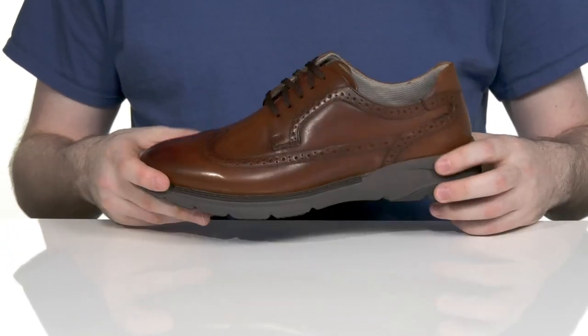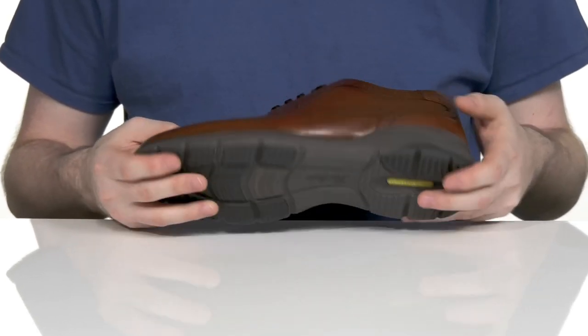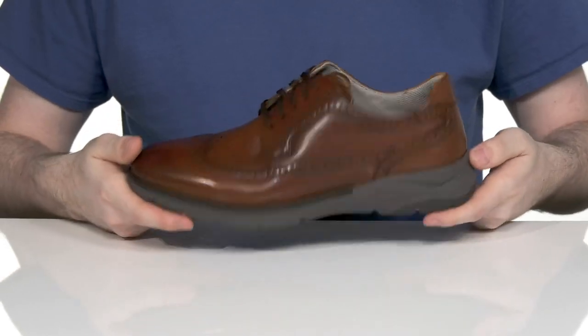Underneath is a well-stitched and reinforced EVA outsole that has lots of cushioning in the heel for shock absorption. Using rubber pads underneath at the heel and the toe to add even more support, with FlexSole technology to keep you active.